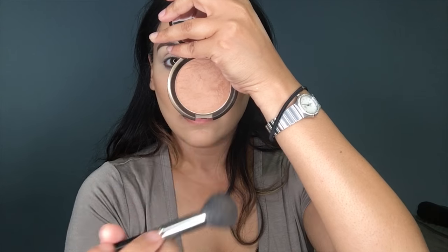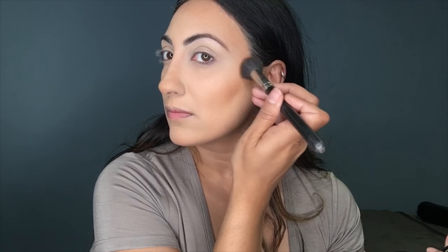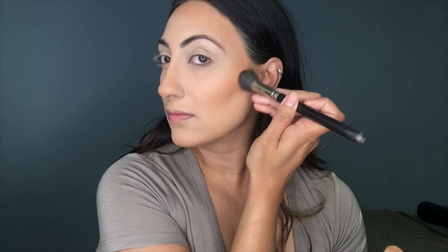Now I'm going to be bronzing my face. I'm using Capricos and Bronze Bondi from Becca Cosmetics, doing that on my cheekbones and the top of my forehead. Then I'll be using the Hoola Benefit bronzer to further sculpt out my cheekbones.